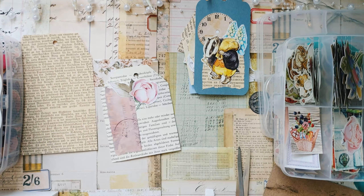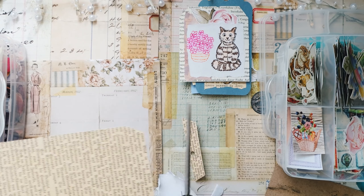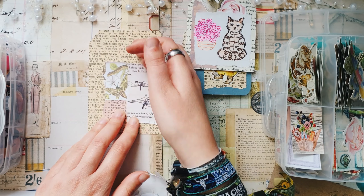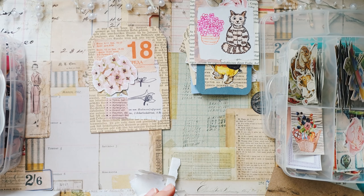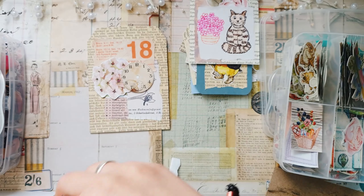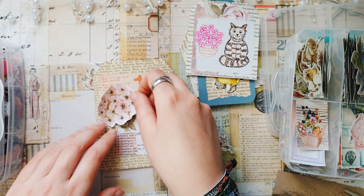Oh, and this cute cat — this is a drawing that I received in a letter from one of my penpals really really long time ago, and I really like this cute drawing. It was just laying around so I decided I also want to use it. I think this cat is very cute, and now the last tag — the biggest one.